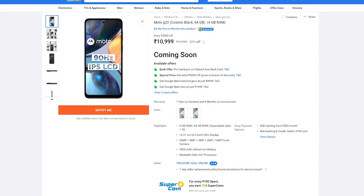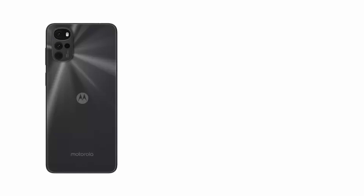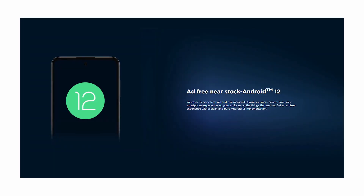you can actually get this phone even at Rs. 10,000 directly on Flipkart between 13th and 14th April. It's available in 3 colours: Cosmic Black, Iceberg Blue, and Mint Green. We have the Cosmic Black colour with us right now.